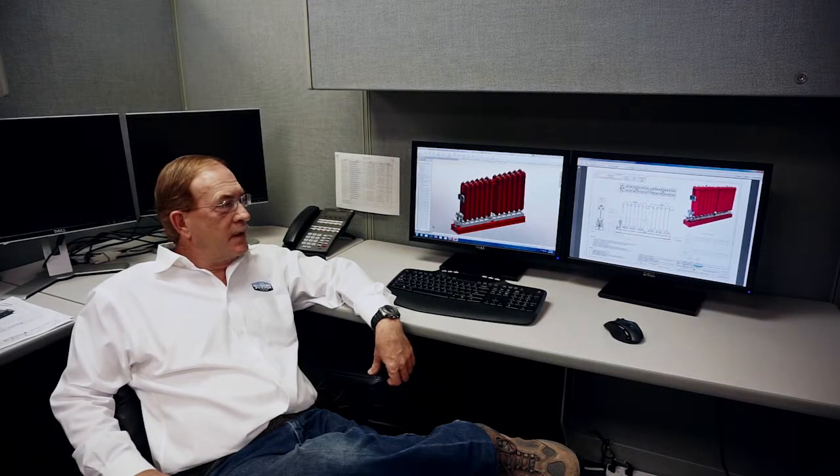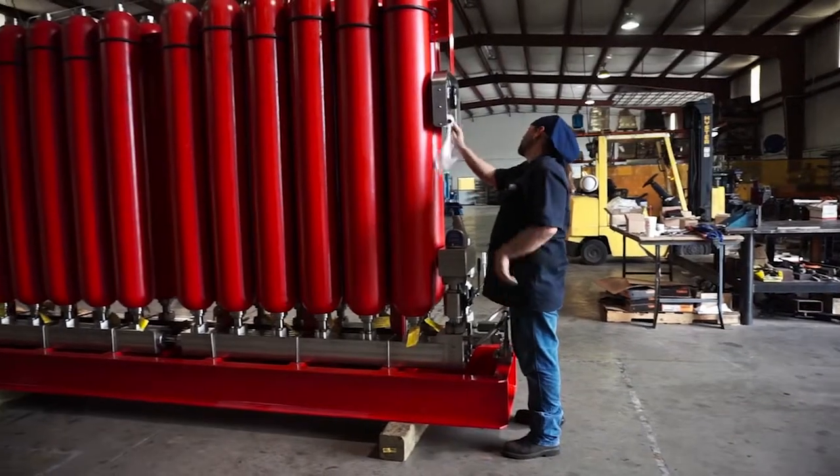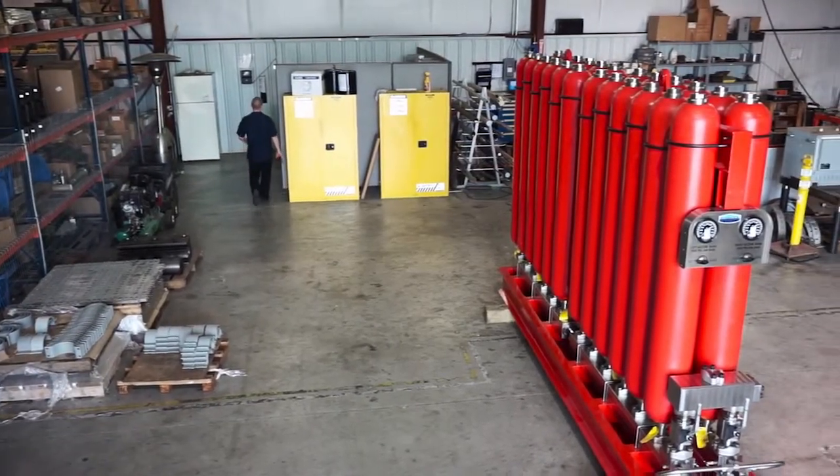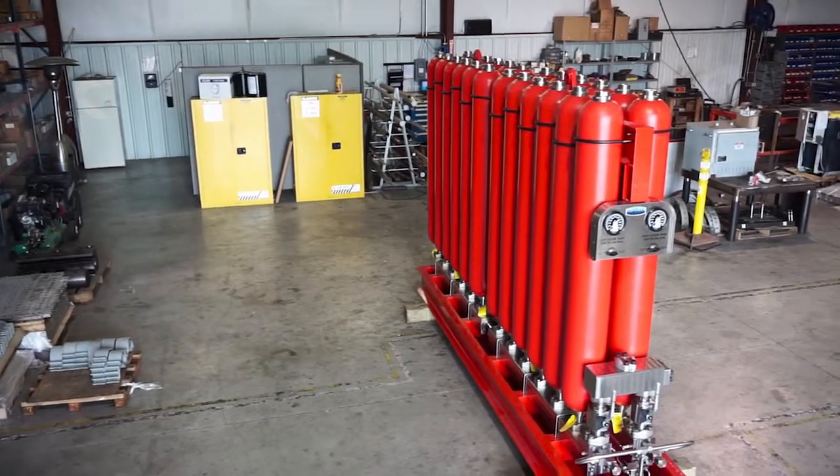It was built specifically to match our existing customers' equipment. This unit took us about 90 days to design and manufacture, and it's out on the shop floor. In a minute, we'll go out and take a look at the unit on the shop floor so you can see what its features are and how we built it.